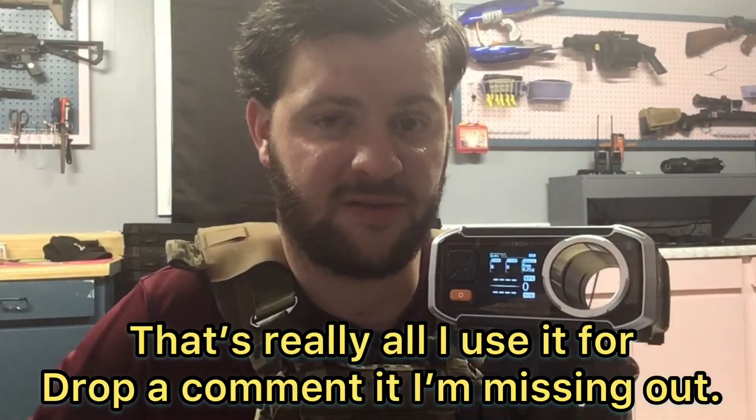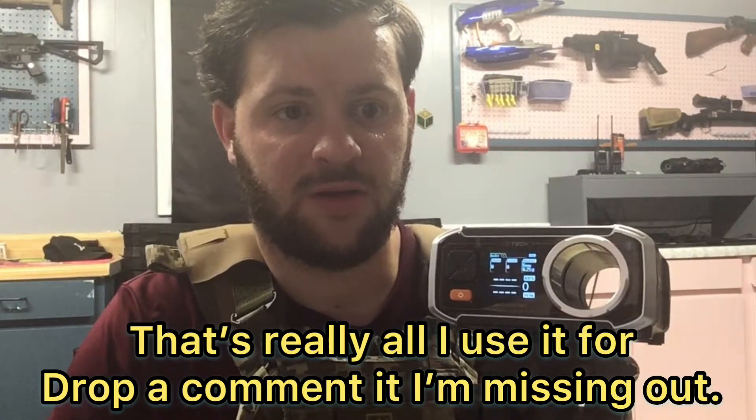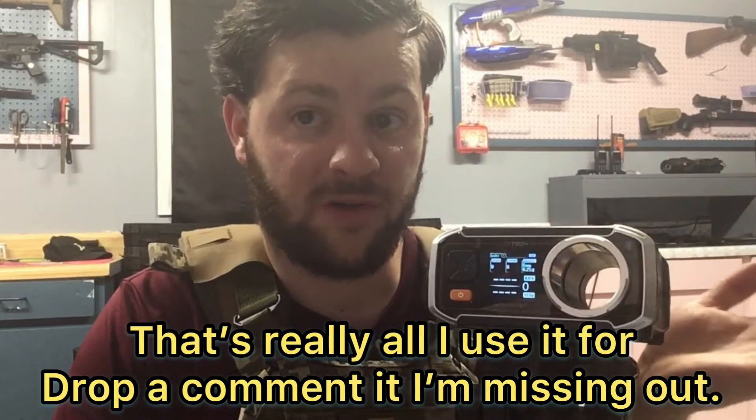It's got a whole bunch of different settings. You can set it for the different weights of the BBs, whether you want it in this measurement or that measurement. So if you want to do FPS, or if you want to do the actual force — if you want to find out the joule — it'll tell you all that.